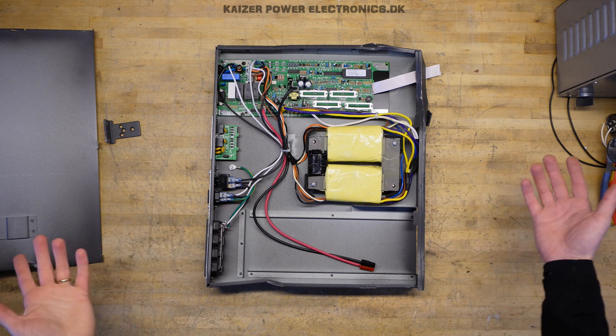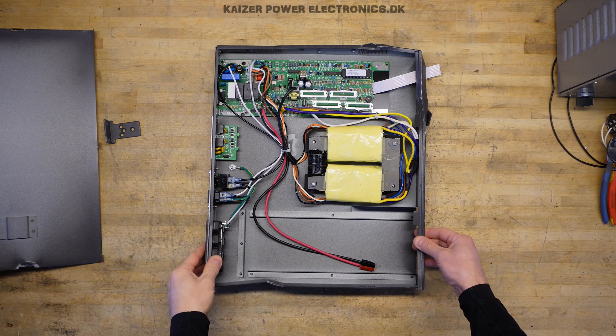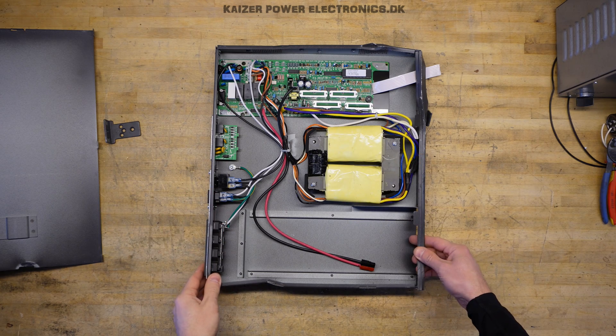What a disappointment, but what did you expect from a 450W UPS? A lot of room in this 19-inch rack.